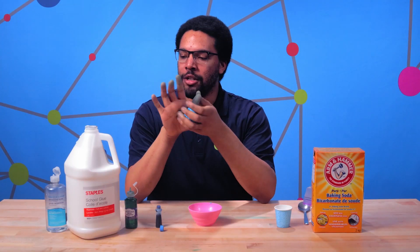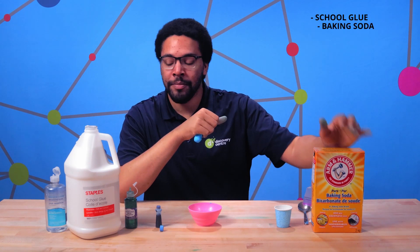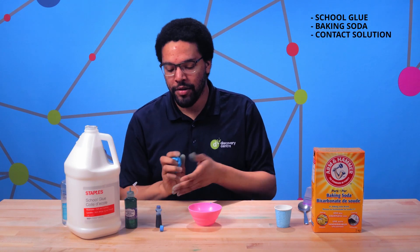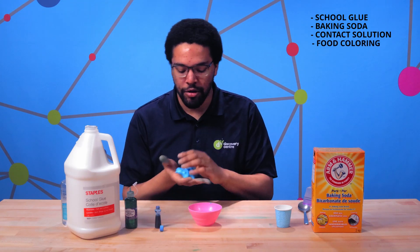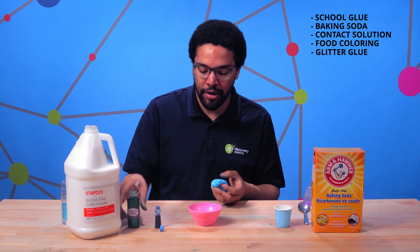What we're gonna need is some good old-fashioned school glue, our good friend baking soda, and we're also going to need contact solution as our activator. I also have some nice blue food coloring — I use blue because it's my favorite color — and some glitter glue.